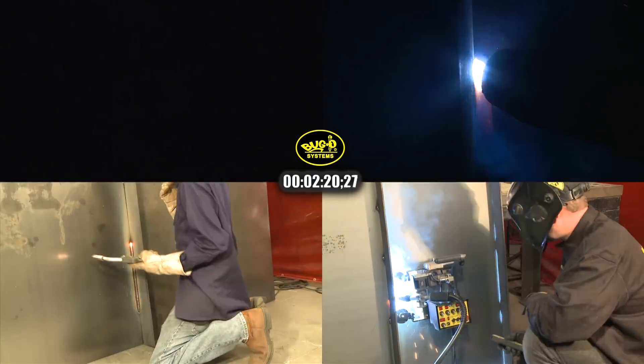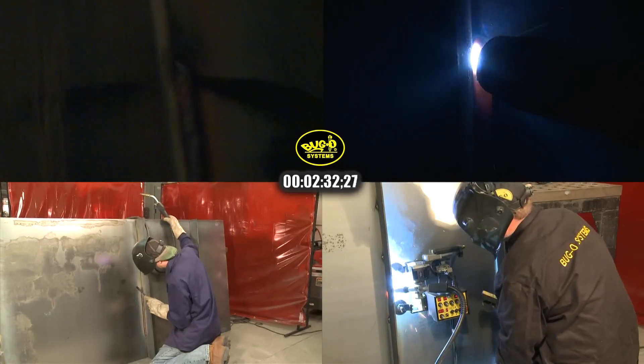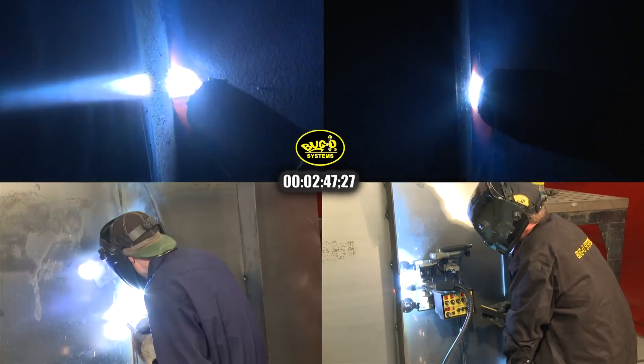The welder must stop welding to reposition himself so he can weld the rest of the joint. When he stops, he has to chip out the slag to prevent any slag inclusion. The welder then continues his weld up the stiffener.